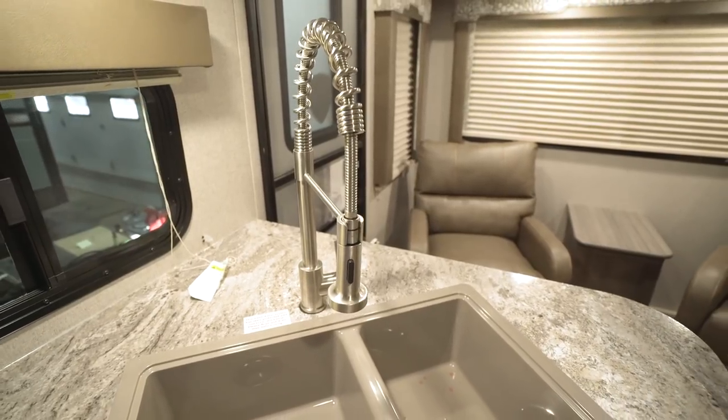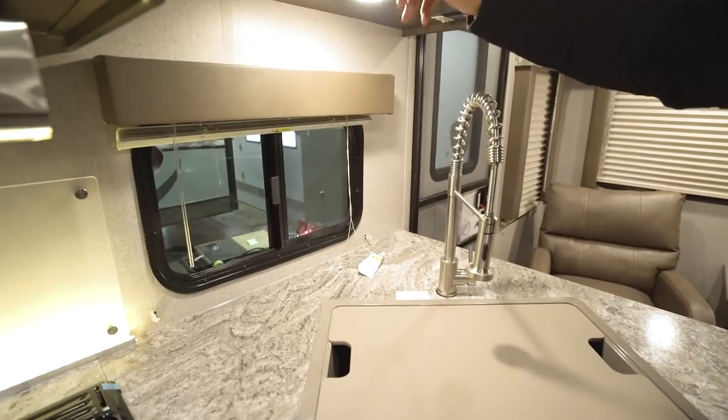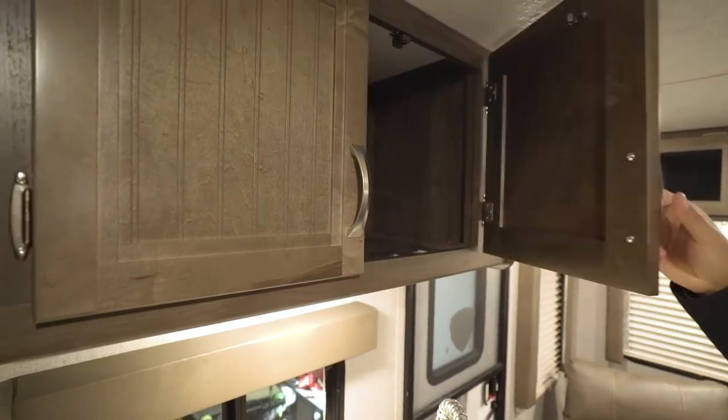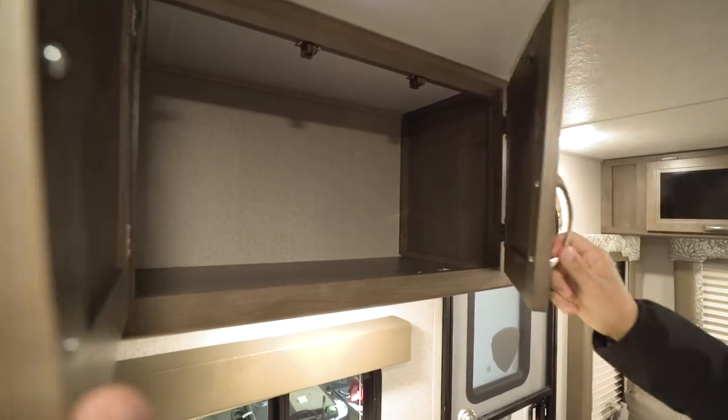Right behind the sink you have a window, LED lights, and extra storage up top. Instead of glass cabinet doors they went with a bead board look, which helps break up the look a little bit. You have good extra pantry space right there.